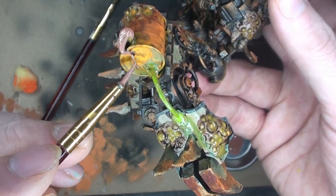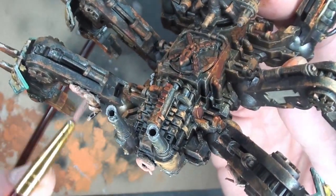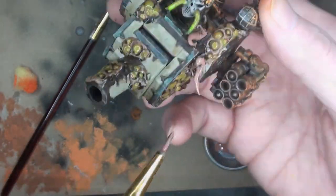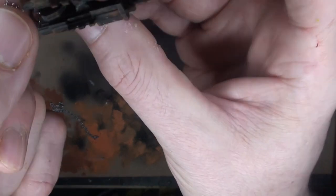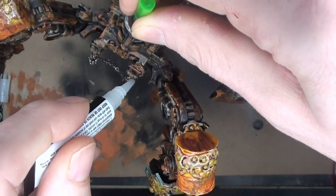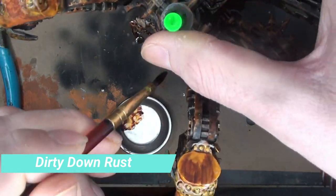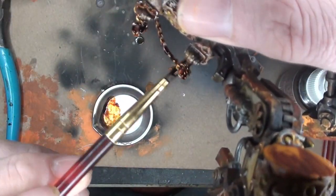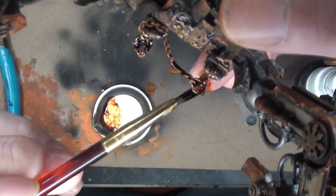For the fleshy bits we're doing some Bugman's Glow on all those little tentacles — and you can see those exhausts were drilled out. Nurgle is all about pustules and tentacles. I put some chain on these two hooks and hold it in place with some liquid CA, then give some Dirty Down Rust to grime it all up. It was moving all over the place so I had to hold it in place with my finger — and rusted up my finger as well.